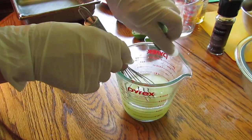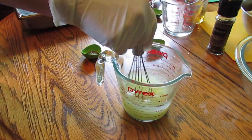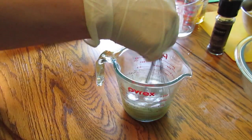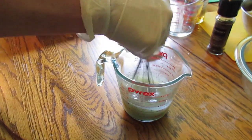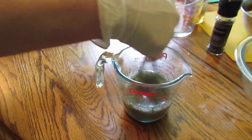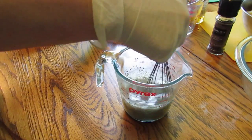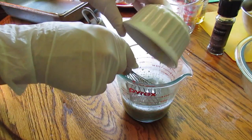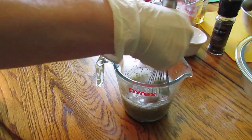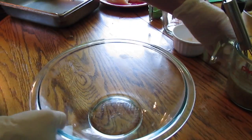I have a teaspoon of sea salt, a teaspoon of freshly ground pepper, a tablespoon of dried oregano, and a teaspoon of rosemary. Also in the mix about four cloves of garlic, minced, and then everything goes in here.